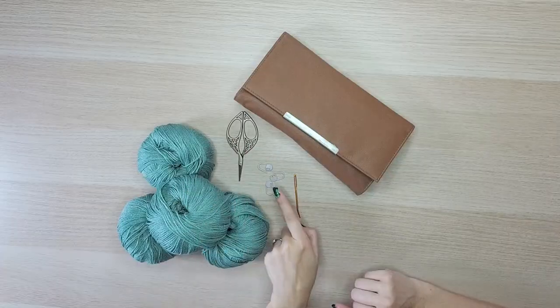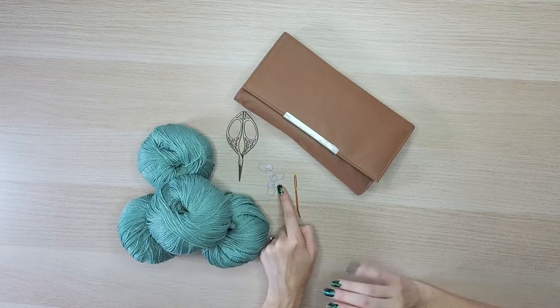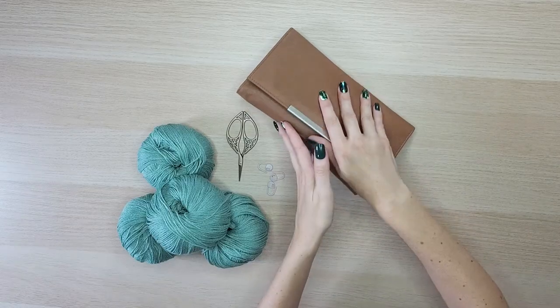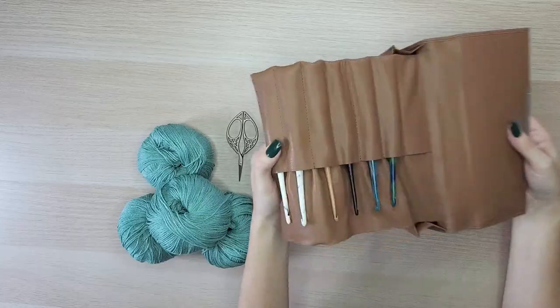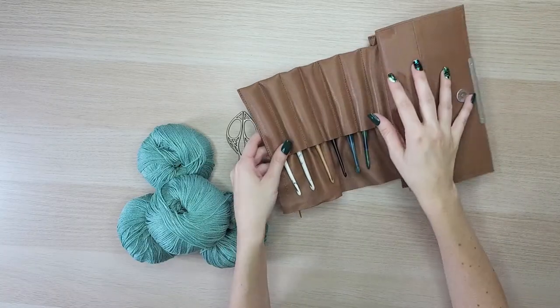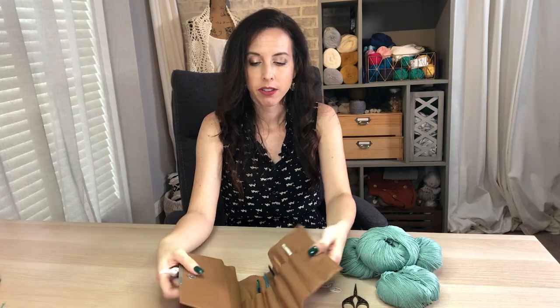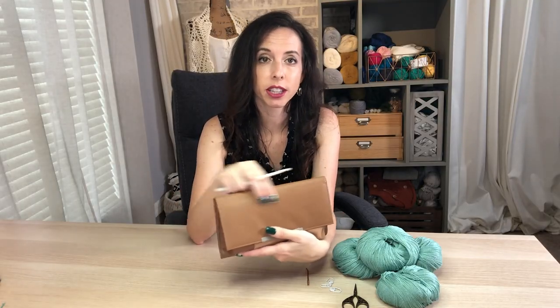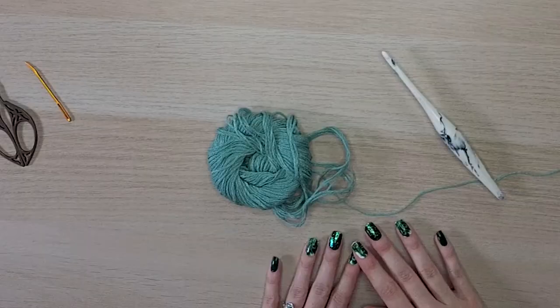You will also need some scissors, some stitch markers — which I also found on the WeCrochet site — and a tapestry needle. My favorite hook to use is Furls, and for today you will need an H hook. I love the Streamline; I also love the Odyssey — honestly I love all their hooks. Furls also has this cute adorable leather clutch to keep all of your awesome hooks in.